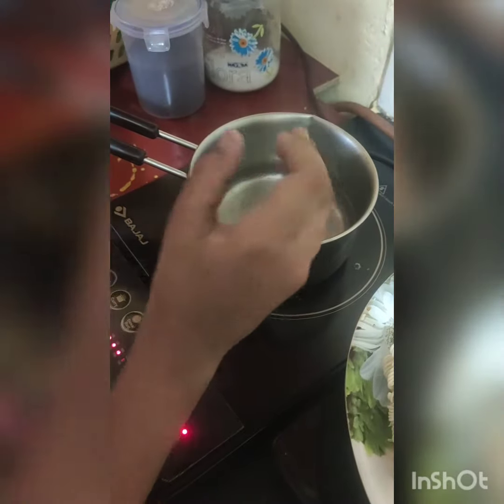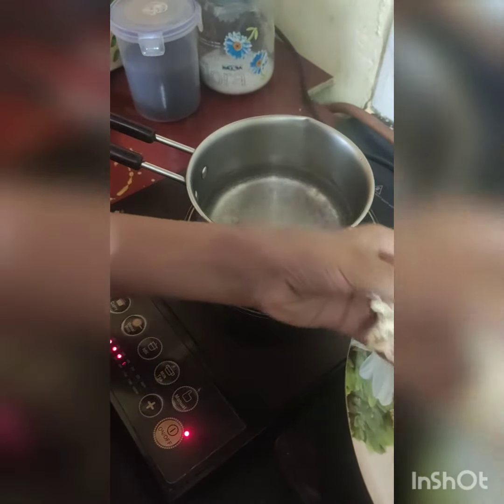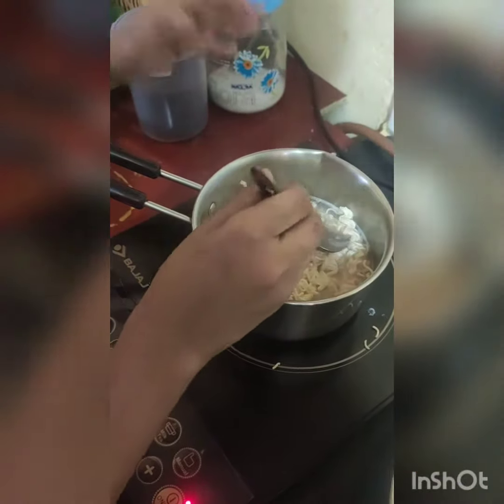After boiling the water, you have to take the Maggi and put it in the boiling water. Let it boil for 2 or 3 minutes.